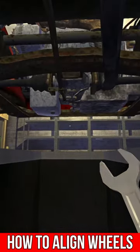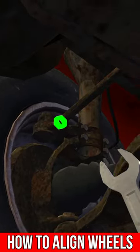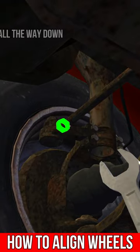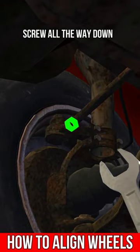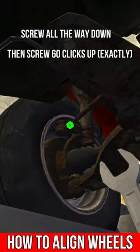Then, go down into the pit under your car and go to the front of your car. Find the screw that is on the steering rod. You then want to screw down with your mouse all the way until the wheel stops moving. Once done, then screw up exactly 60 times. If it's off by one, it won't be perfect.